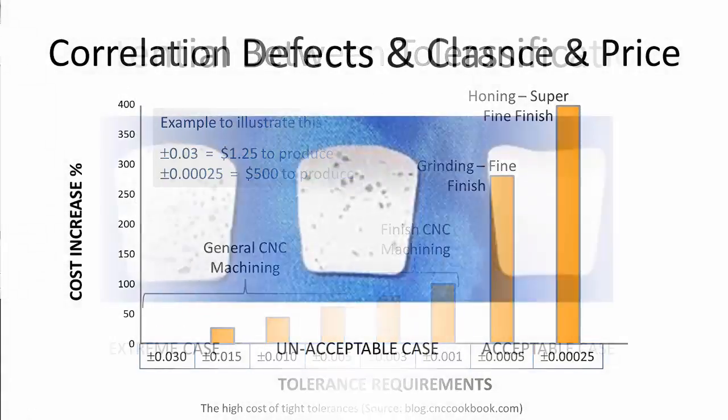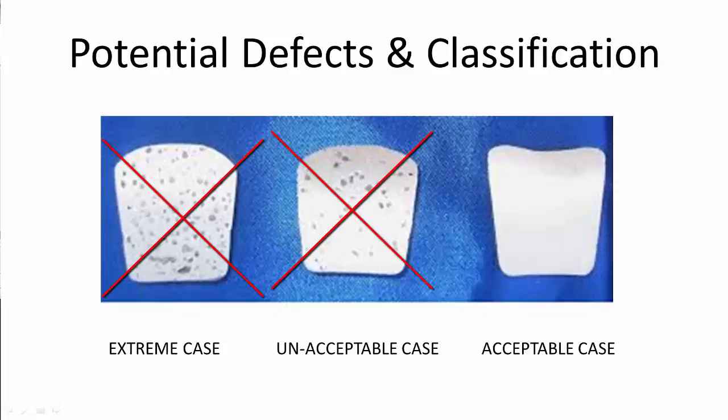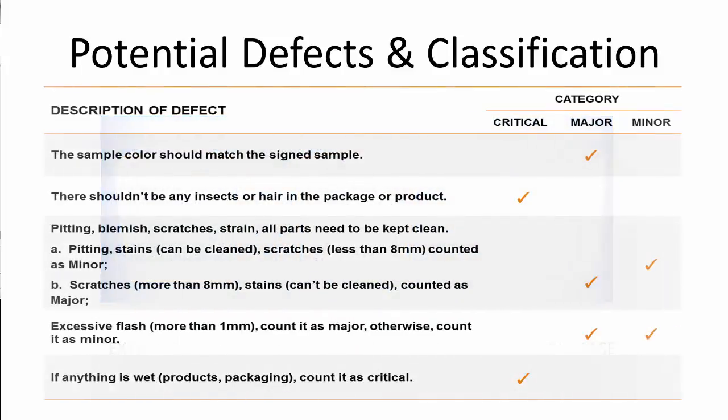It is critically important that you identify potential defects within your product design and each of the parts. All the defects should be classified. For example, a defect would be porosity in a casting, and a classification would be three or less holes of a diameter of less than 0.02 inch per square inch — that would be acceptable. Anything more than that is rejected. Here is an example of defects and their classification from an example specification sheet.